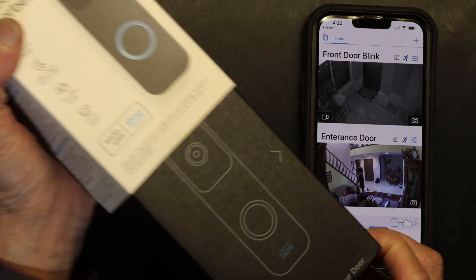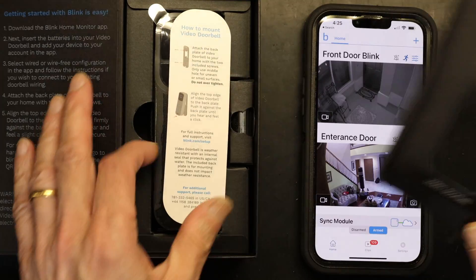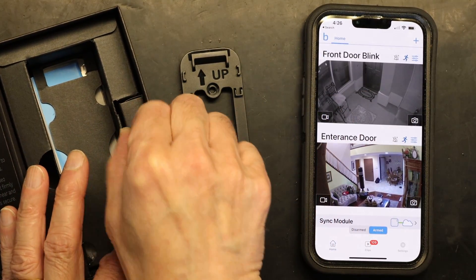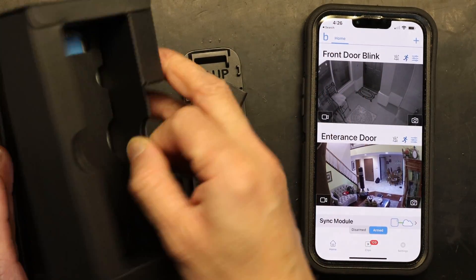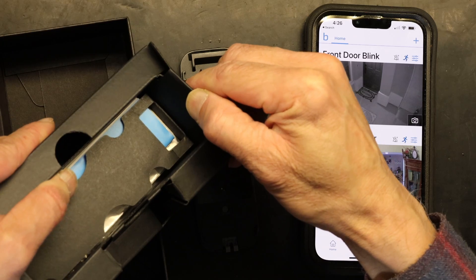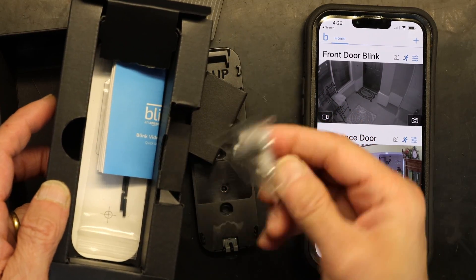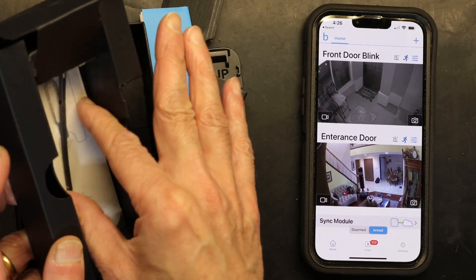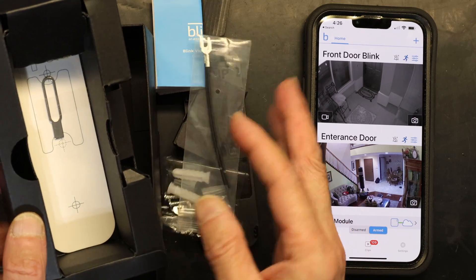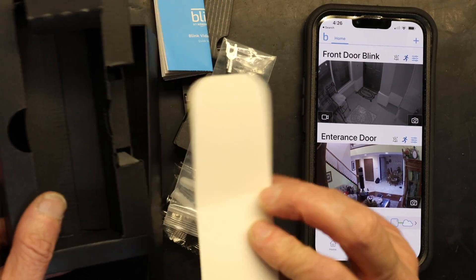To add a new device, you take the device and open it up. It comes with the battery and instructions. This is the mounting plate. Underneath there are more goodies — that's the installation hardware, the manual, the wire ground link, and the key for installation.